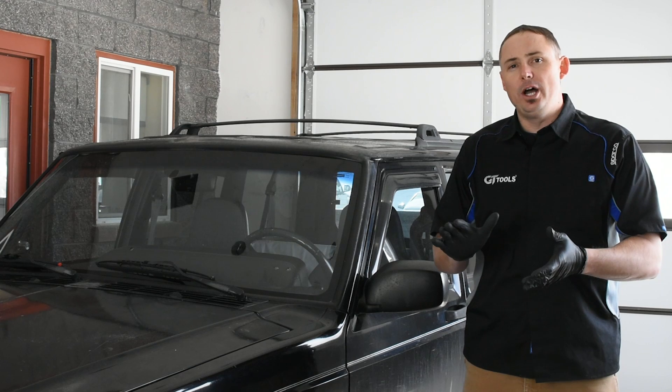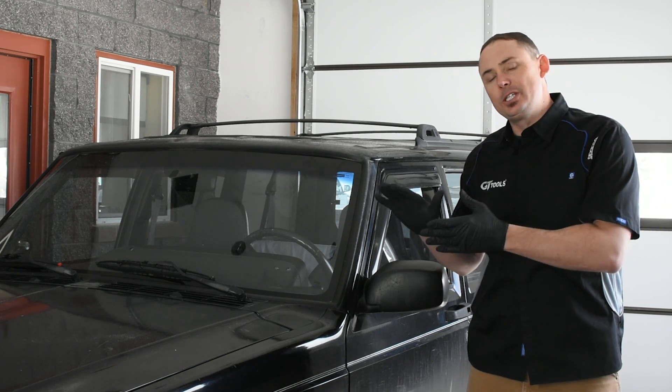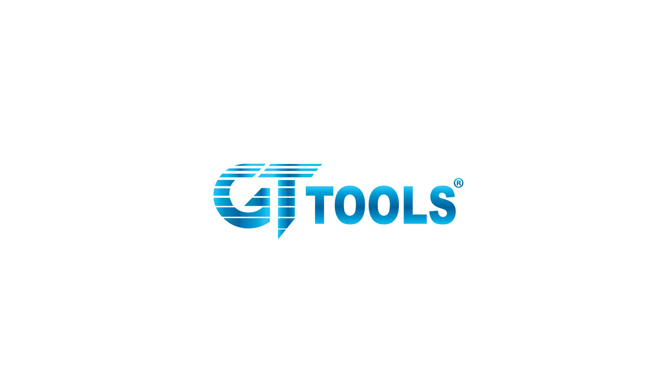Thanks for watching an introduction to the Vanish windshield repair system. This system is on pre-order. You can order it directly at gtglass.com or through an authorized distributor. Thank you.